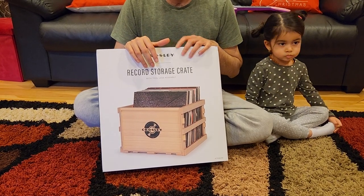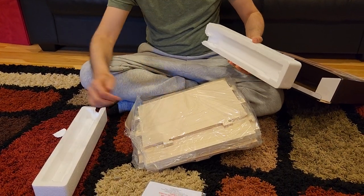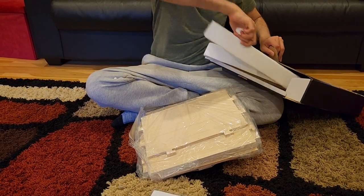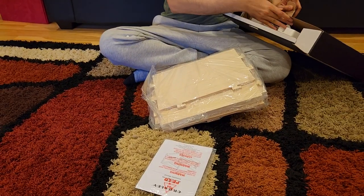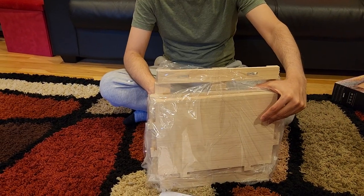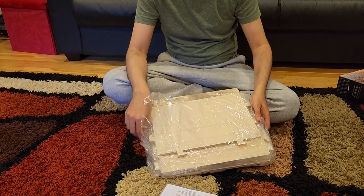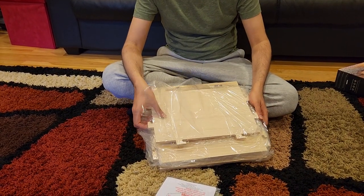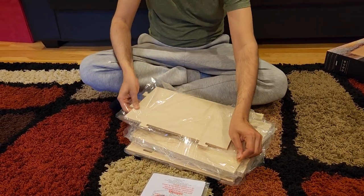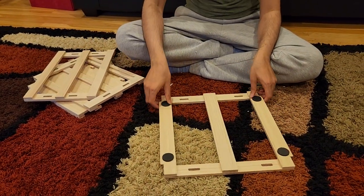As soon as I open it, you have these thermocol boxes to keep everything protected, and then you have this manual. Everything is packed nicely and neatly - it's very well packed and you're not really worried about getting any scratches in any way. Let me remove them one by one and show it to you.